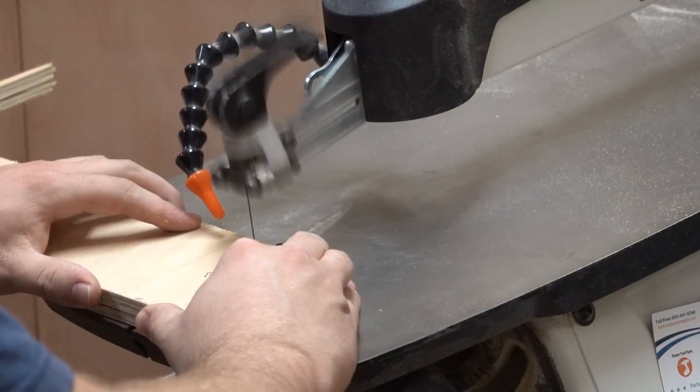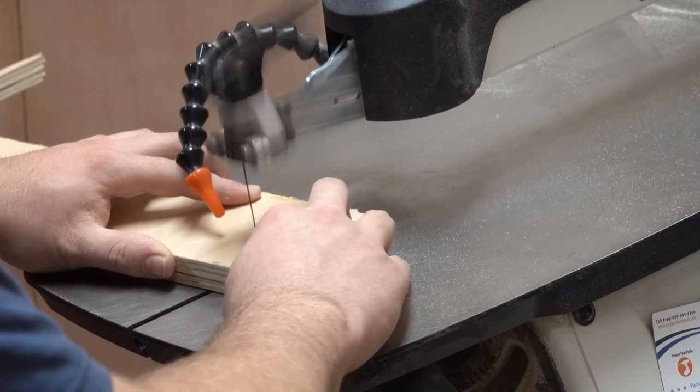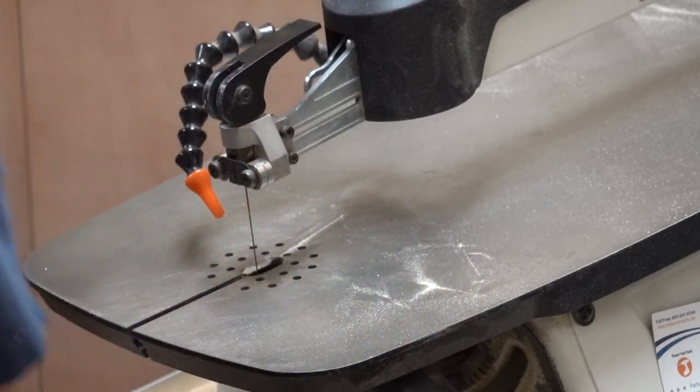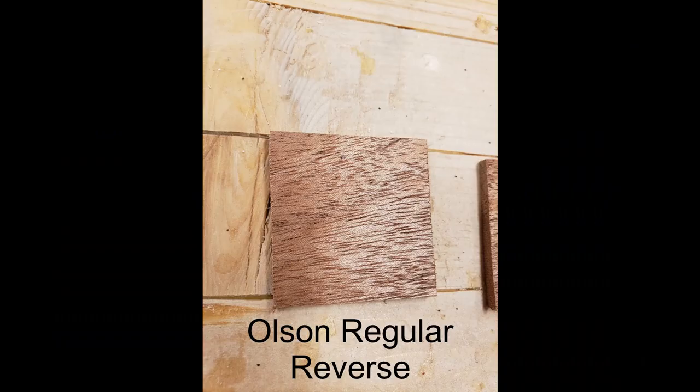Now that we've talked about different blade information and why you might choose them, I'm going to demonstrate different blades on a couple of wood types. I've got a thin hardwood — 1/8-inch mahogany — a thicker hardwood that's about 3/4-inch maple, and a plywood that's just some 3/4-inch veneer ply from Home Depot. The first blade I'm going to use is an Olsen No. 5 reverse blade. This is a blade I use a lot — you can find them easily at Woodcraft or other woodworking supply stores, and I think they do a good job on all but the thickest hardwoods.